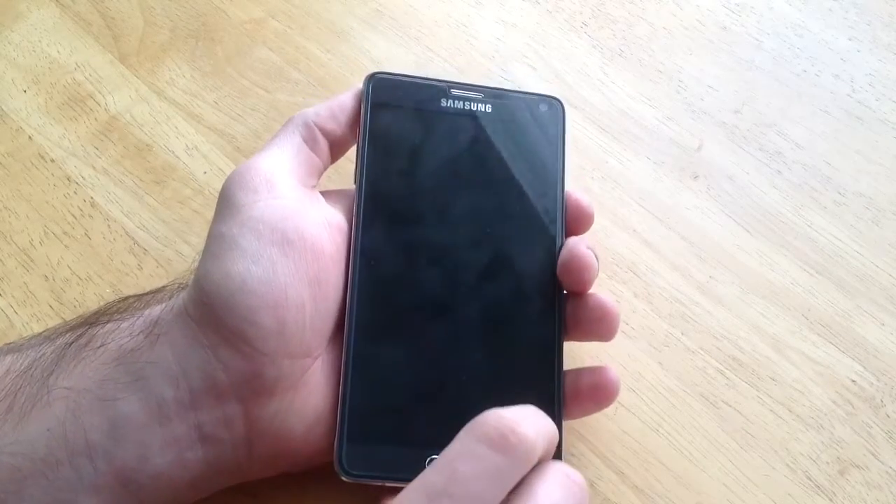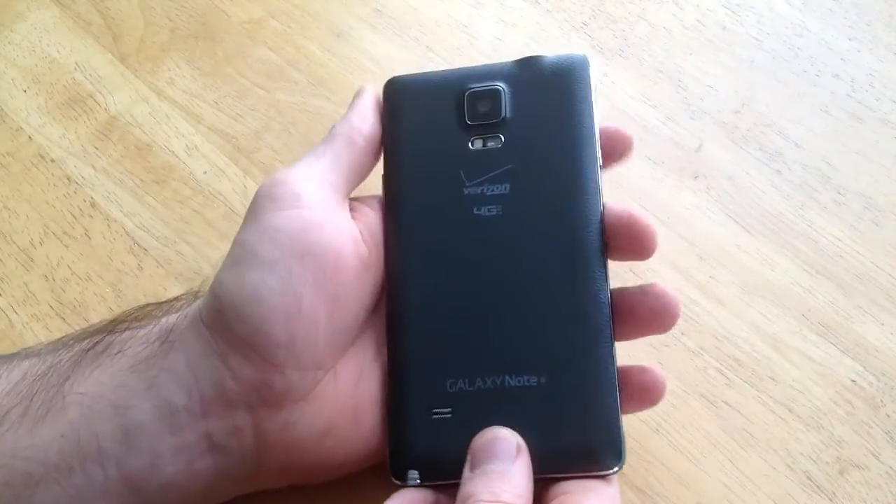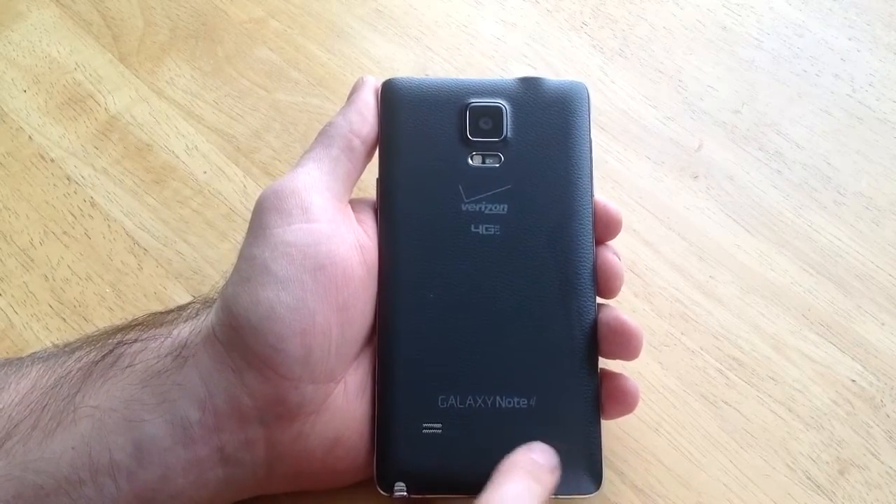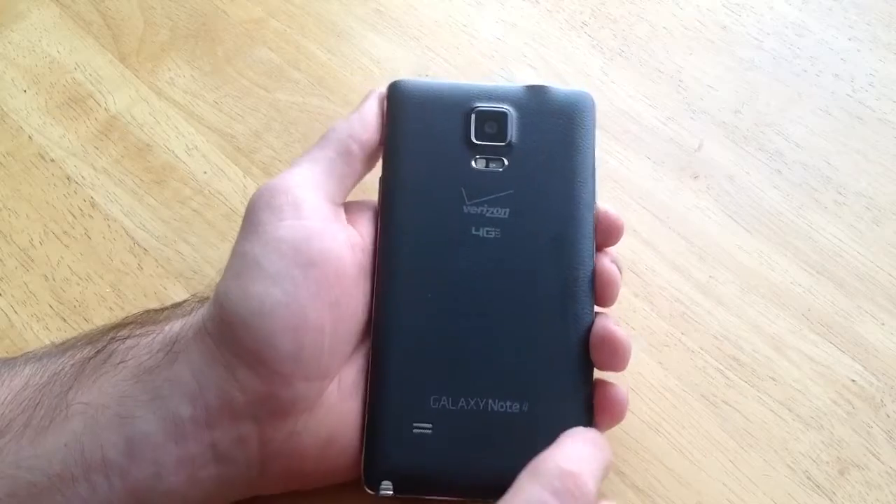How's it going viewers? Thank you guys for watching my video. In this video I'll show you guys how to set up the phone lock with the fingerprint scanner on a Samsung Galaxy Note 4.